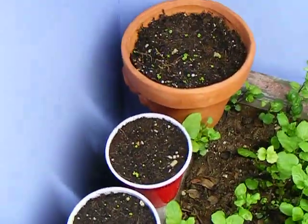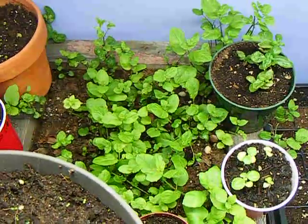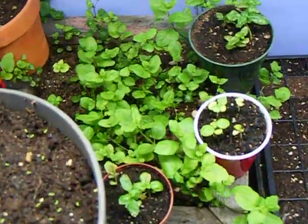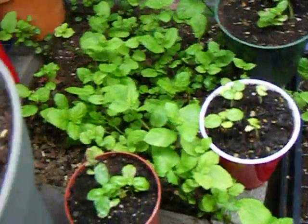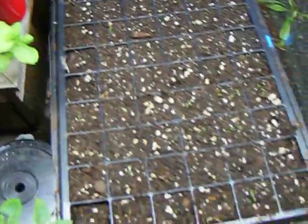Rainbow coleus is a good decorative, and I'll be showing you updates on that. Mints are really good. Italian basil — basils are actually part of the mint family. They smell a little different, obviously.